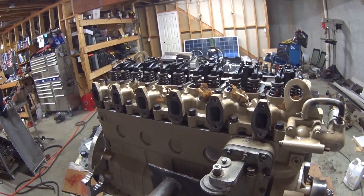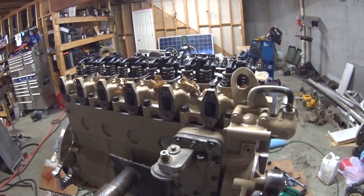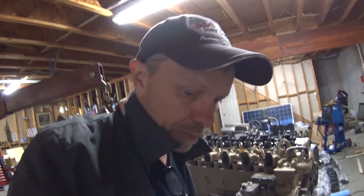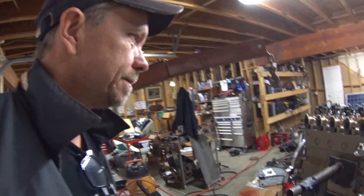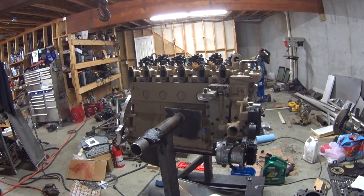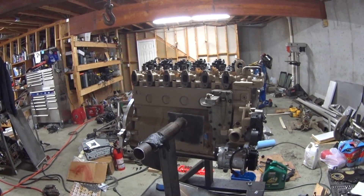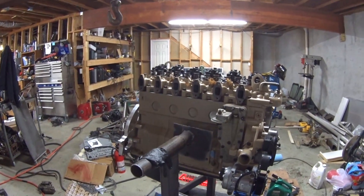This is a vlog, this is not a how-to. This is the first one I've ever rebuilt, so you guys can learn from my mistakes. Anyway, I can't wait to get this thing fired up and see what it's going to sound like, or if it's going to even run. We'll see when I get done — so let me get to it.